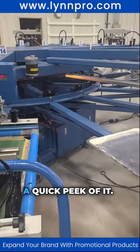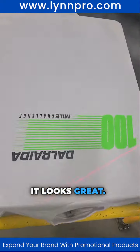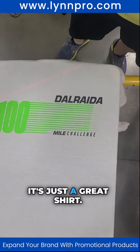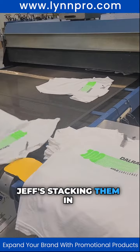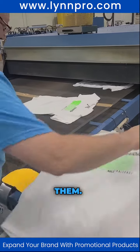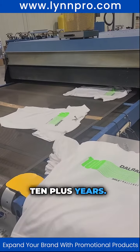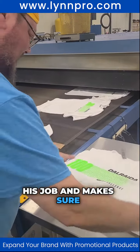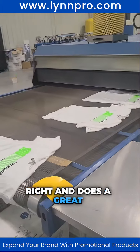It'll get on a dryer — we'll see if we can get a quick peek of it. Yeah, it looks great! 100 mile challenge, there you go, awesome — just a great looking shirt. Jeff's stacking them in the back and boxing them. Jeff's been with us over 10 plus years, he's awesome and very meticulous at his job — makes sure everything's labeled right.